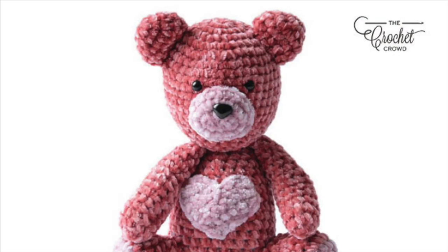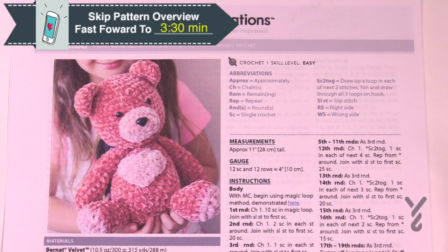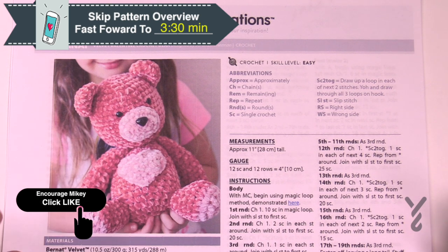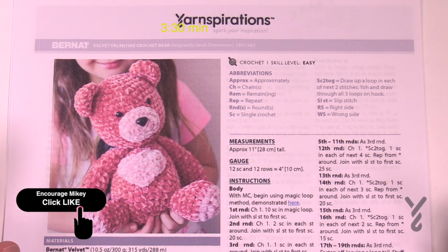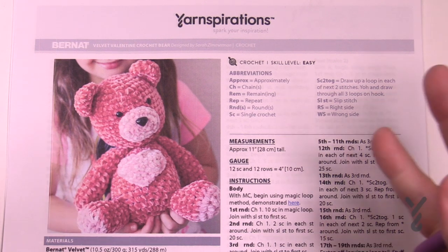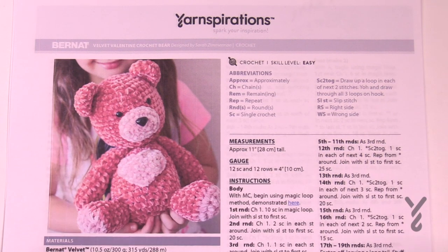Welcome back to The Crochet Crowd as well as my friends over yarnspirations.com. We'd also like to welcome our friends over at Repeat Crafter Me. This is a Sarah design from Repeat Crafter Me. I love this bear - it is so cute. You really need to check out Repeat Crafter Me. Her designs are just fabulous. She's one of my favorite designers and she just knows how to take something ordinary and make it extraordinary.